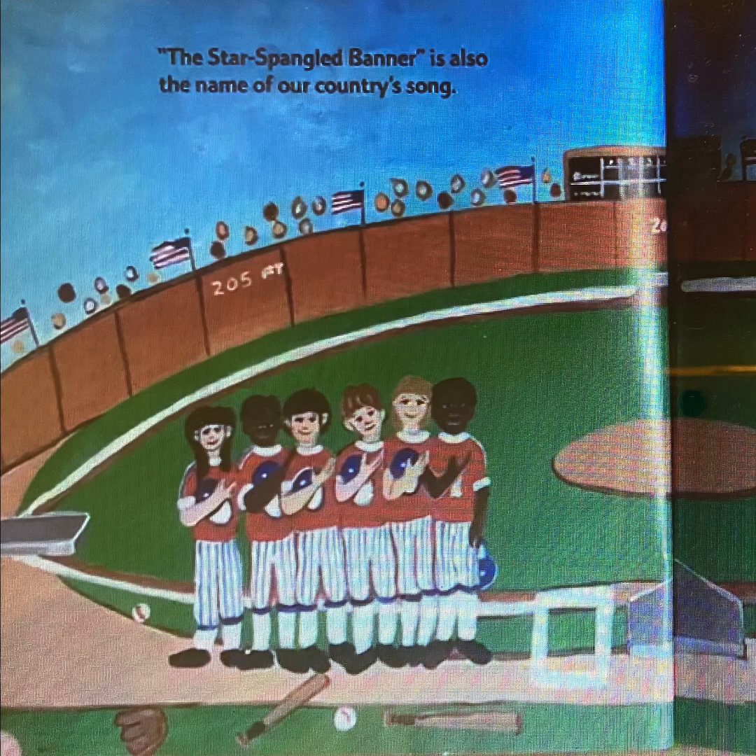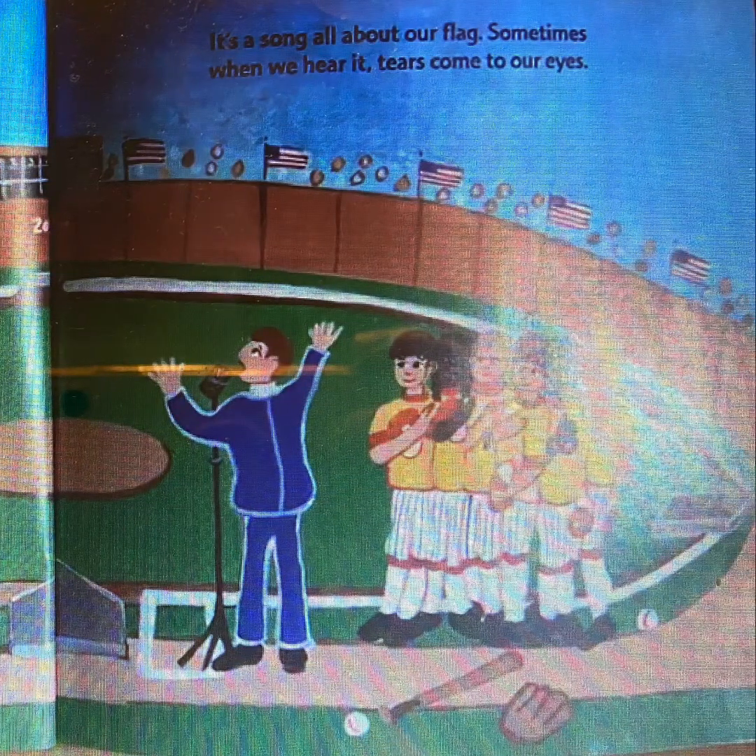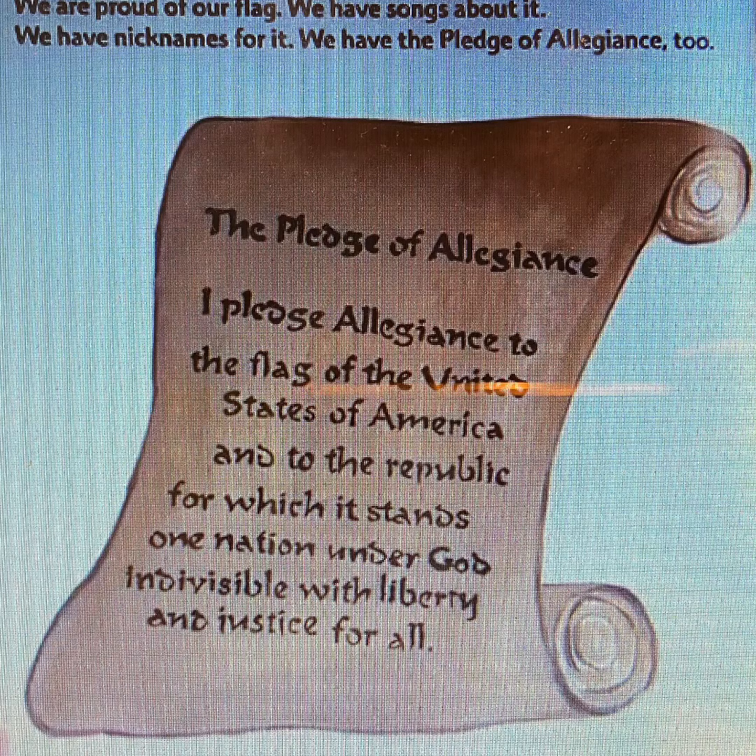The Star Spangled Banner is also the name of our country's song. It's a song all about our flag. Sometimes when we hear it, tears come to our eyes. We are proud of our flag. We have a song about it. We have nicknames for it.